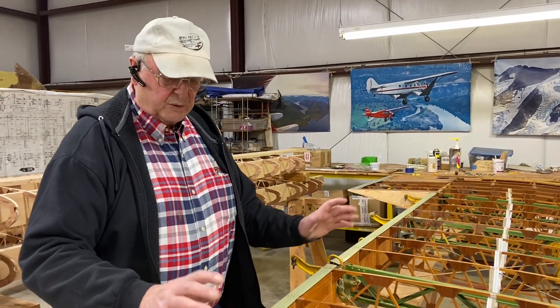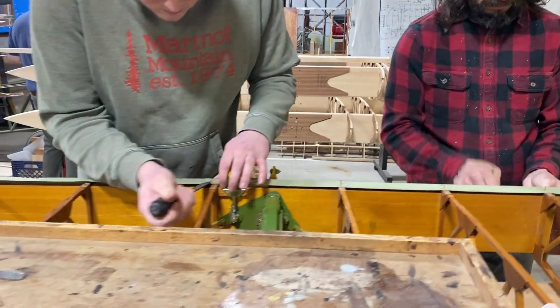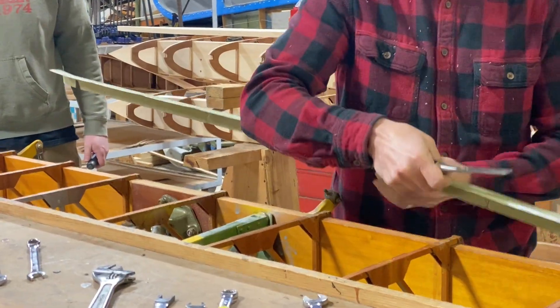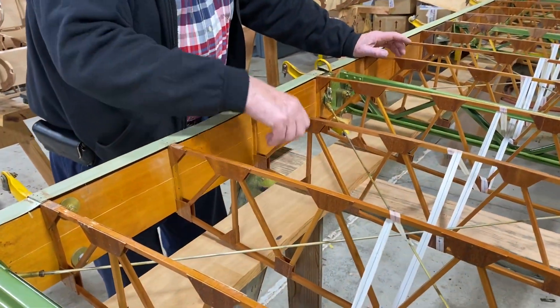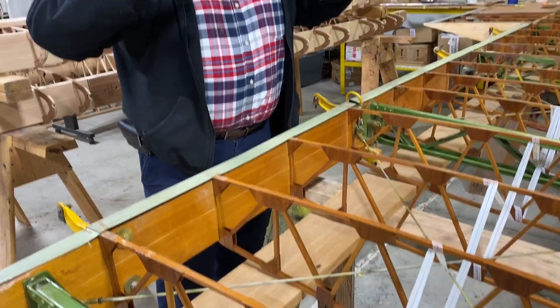First thing we do is we want to expose the spar by removing the metal trailing edge. The wing is sitting here upside down and has been supported by a long timber. When we take the spar out the wing is going to be pretty wobbly.